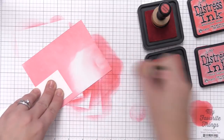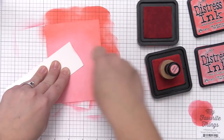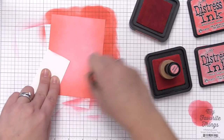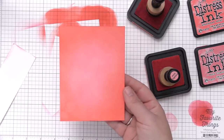Once I have that base color on there I'm going to go in with the darker color, abandoned coral, and just go around the outside edges. I want a darker area on the outside that lightens up toward the middle of the panel. These panels are already cut slightly smaller than the Snowdrift cover-up die that we're going to layer on top, so I know they're going to perfectly fit in behind there.